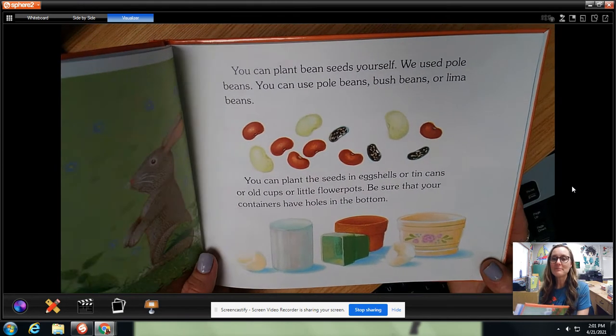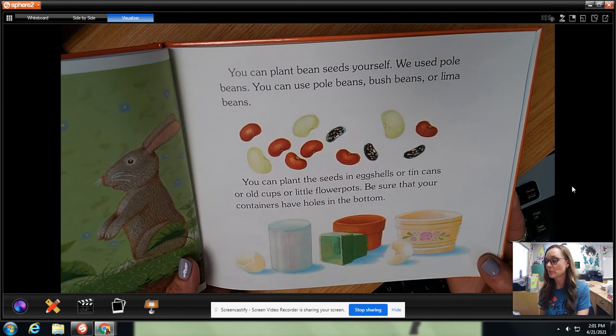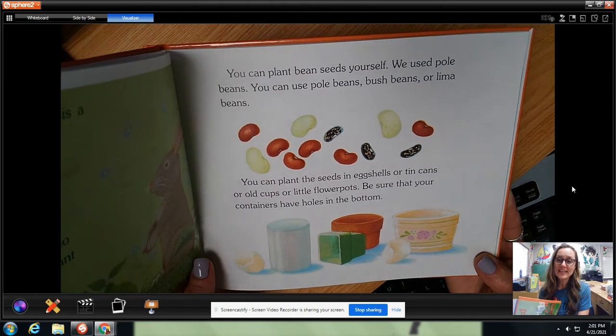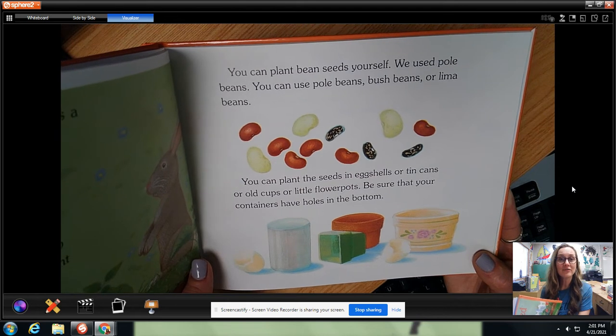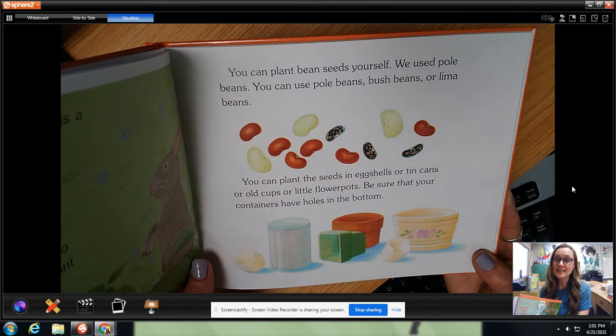You can plant bean seeds yourself. We used pole beans. You could use pole beans, bush beans, or lima beans. You could plant the seeds in eggshells or tin cans, old cups, or little flower pots. Be sure that your containers have holes in the bottom.